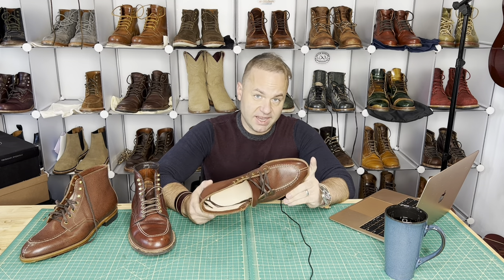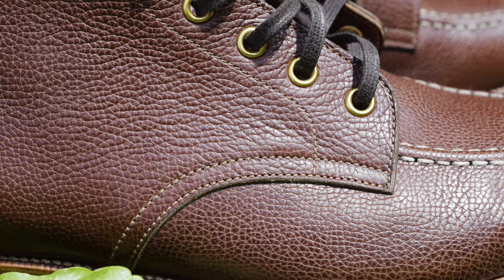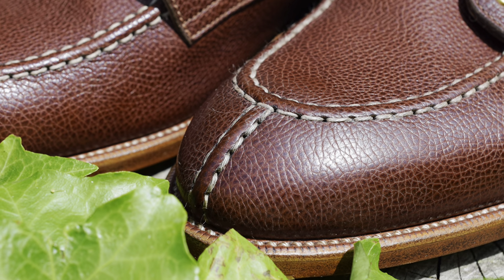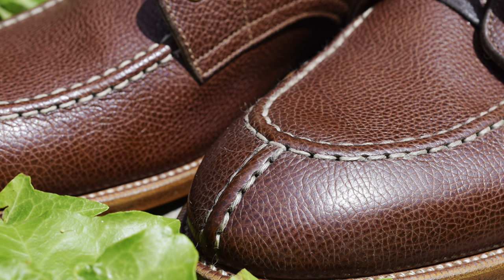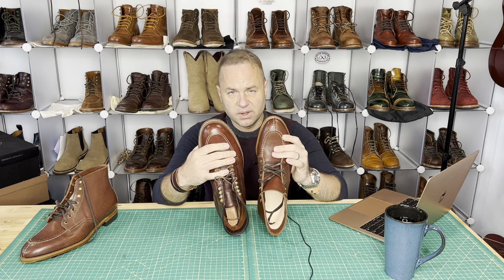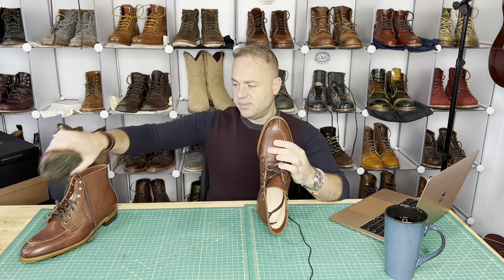Just a beautiful boot — everything about this boot is hand done, and you don't get any more attention to detail than that. The SPI around the welt is super tight. It's a 270-degree Goodyear welt. We've got a hand-stitched Norwegian split toe design on the vamp, which is hand sewn. Similar to the Indys, this mock toe is cosmetic — it's all one piece of leather on the vamp, so this apron is not a separate piece of leather. That's one thing to take into account: it's not a true mock toe.